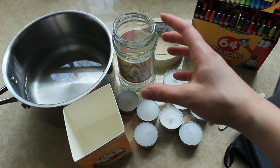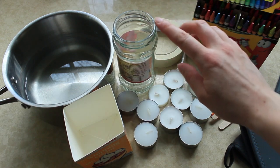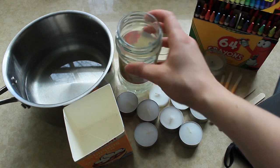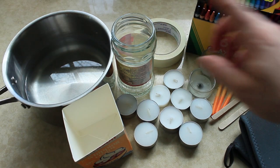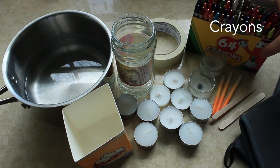We're going to melt our wax using a double boiler situation. Because the wax isn't food safe, I'm not going to use anything from my kitchen to touch it. I've got this glass jar here, and I'm going to boil up some water and put it in here. So you're going to need a pot with some water in it, and lastly you're going to need some crayons to color your wax.